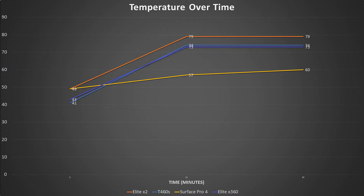At start, the Surface Pro and X2 are the highest at 49 degrees Celsius, the Elite X360 at 43, and the T460S at 41. After 15 minutes, the X2 pegs up to 79 degrees. The T460S and X360 are at 74 and 73 degrees Celsius respectively, and the Surface Pro is at 57 degrees.